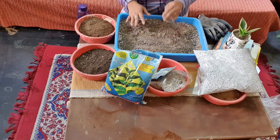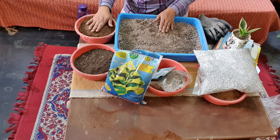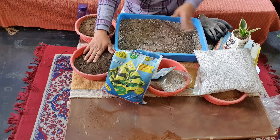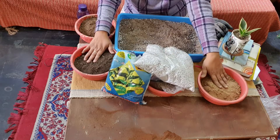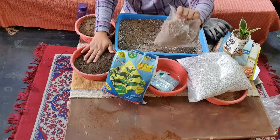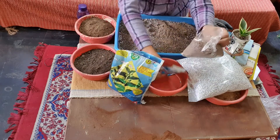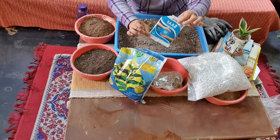Let me repeat the proportions of the different components: garden soil — one part; vermicompost — one part; sand — one part; perlite — one part; some bone meal; some neemkhali; and SAP fungicide at last.